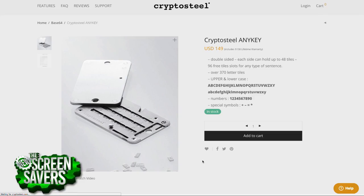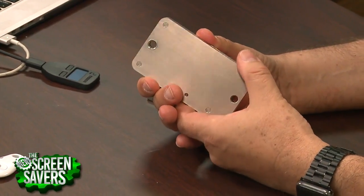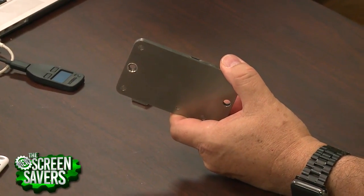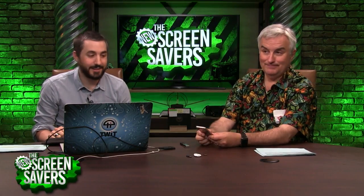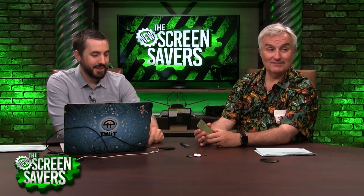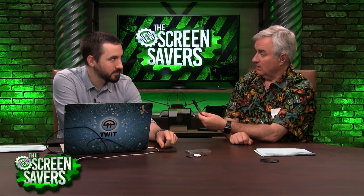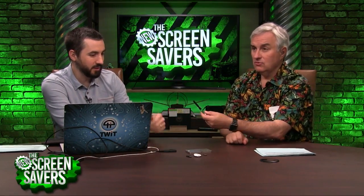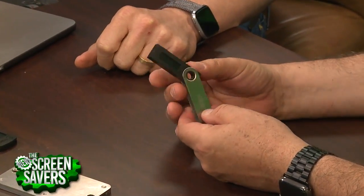In Billions the other night, a guy did someone a favor and handed him a USB stick saying 'here's a stick, there's a million on it in Bitcoin' — but he never gave him the passphrase. You need the passphrase. You could actually do that — give someone a USB device with a Bitcoin wallet on it. These right here — that's a Ledger hardware wallet, and this is a Trezor hardware wallet.